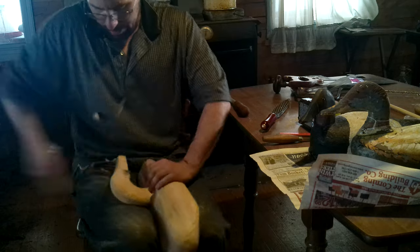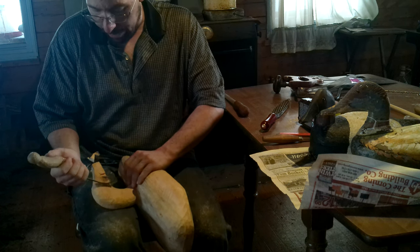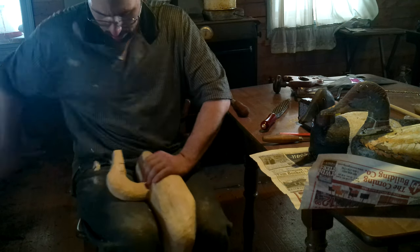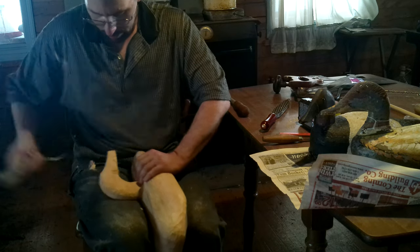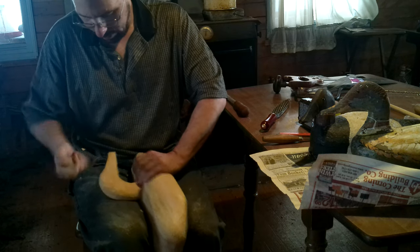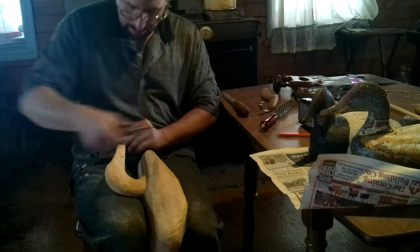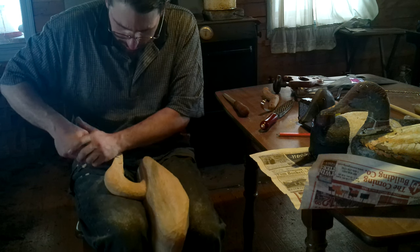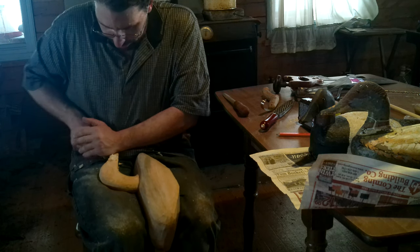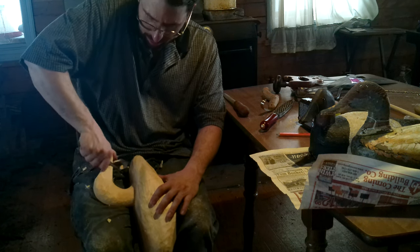Notice I'm only going about a centimeter, centimeter and a half back on each of these — because if I go all the way to the back, I could still run through. Undercut that relief. Now it's diving in; I'm pretty close, so this one actually needs to come this way to work with the grain. The grain is your partner in this. Don't fight it — you will lose, ten out of ten times if you try to fight the grain.